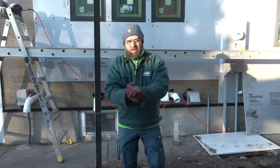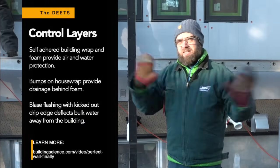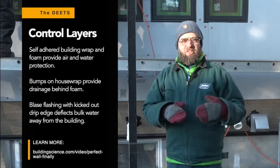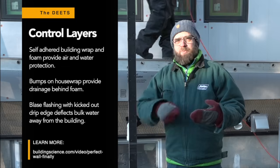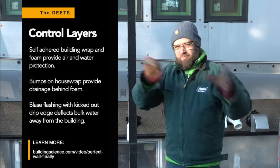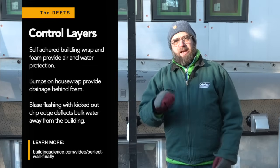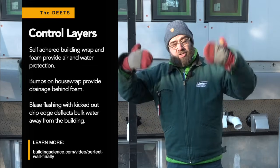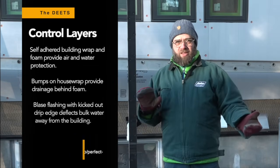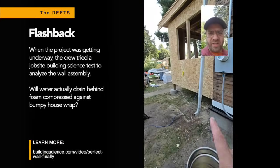Some other things we've done: we've put a self-adhered building wrap around the entire structure, giving us good air sealing — especially where we have all those one-by boards nailed up in the early 1900s with lots of little air leaks all over the place. It's also got these little nubs on it, which give us good drainage for any moisture that gets behind the cladding. On this project, we've got an addition where we're putting one inch of exterior foam on the outside.